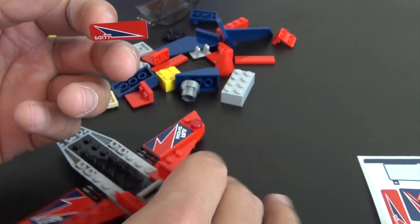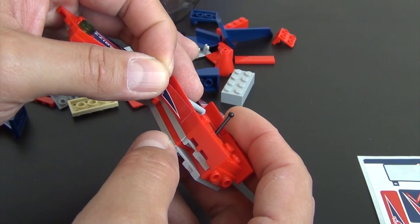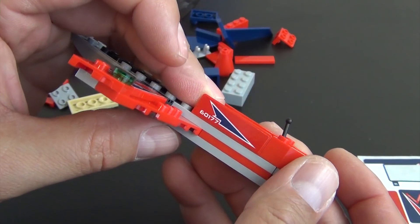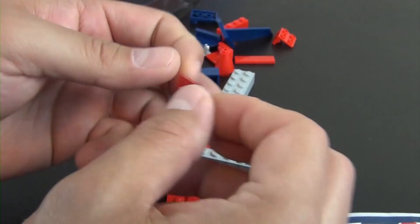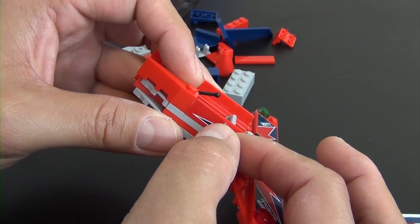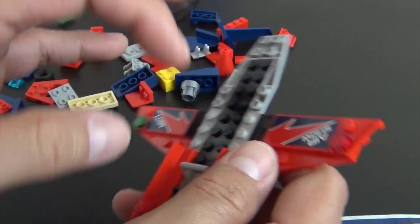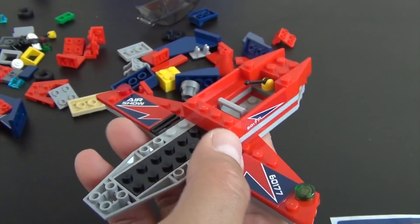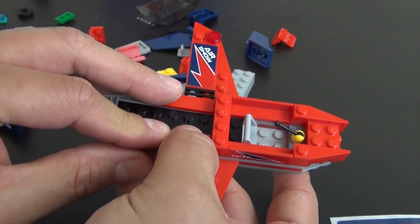Sticker number nine — this is similar to that other tile we just looked at; it has the set number printed on the side of this sticker, so you can see the 60177, as does this other one. Carefully stick it on there, try to get it as straight as possible. Sometimes these longer ones are a lot easier for me to put on than the shorter ones or the round ones — any type of sticker that has some sort of curve always gives me a little bit of trouble.